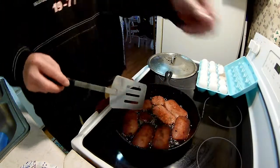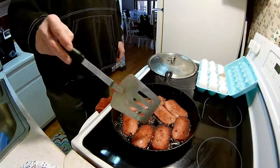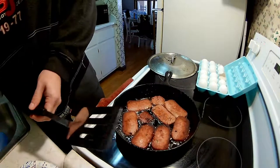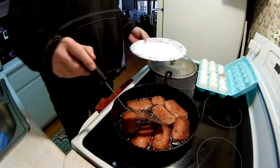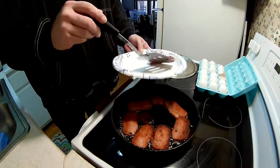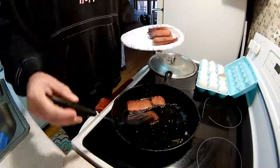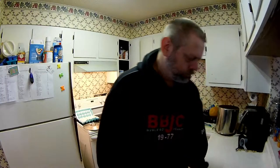That looks perfect. All right guys, here we are — the meat's all done, looking good. It cooked up a lot better this time; I had the heat down low. It's good to go. I'm going to try it.